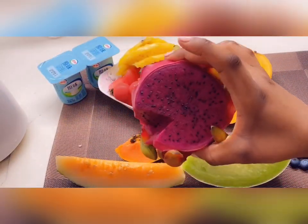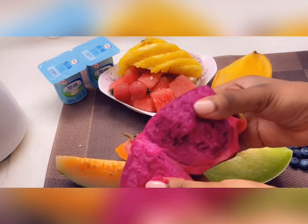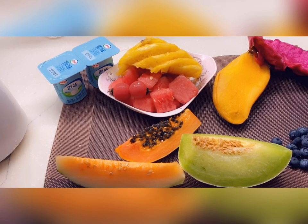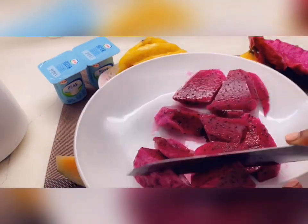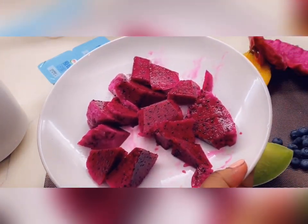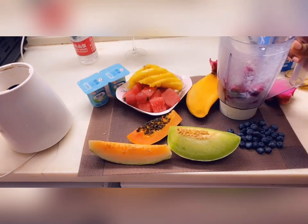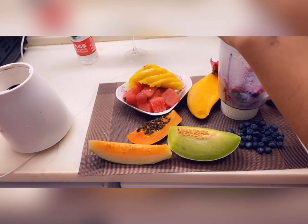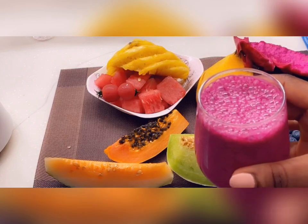Next one I also like doing as a milkshake — it's also very good. I'll just peel it, it's so easy to peel. Just roughly chop it and dump it into the blender. To this one I'd rather add some yogurt, because banana is kind of thicker so you just need milk, but with this one I'll add some plain yogurt.